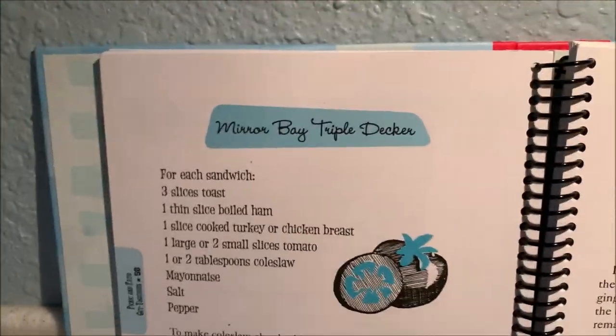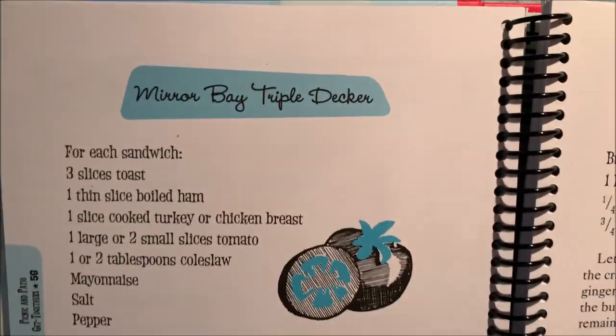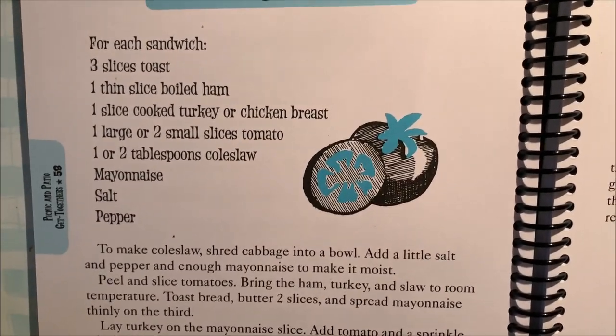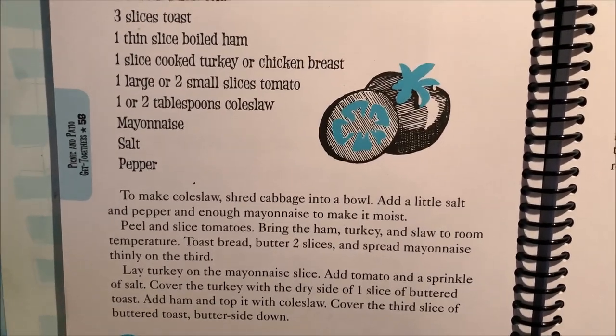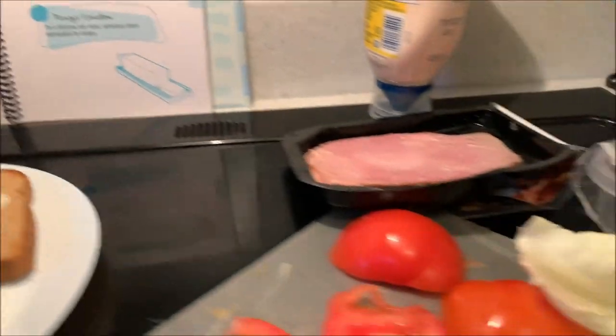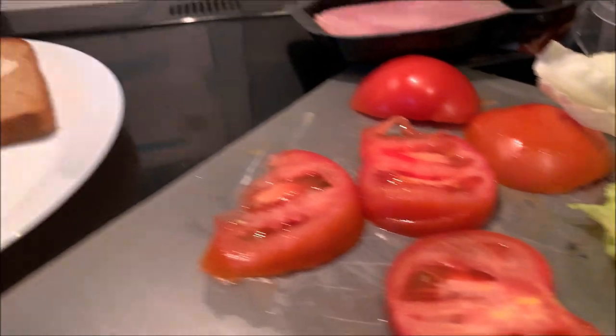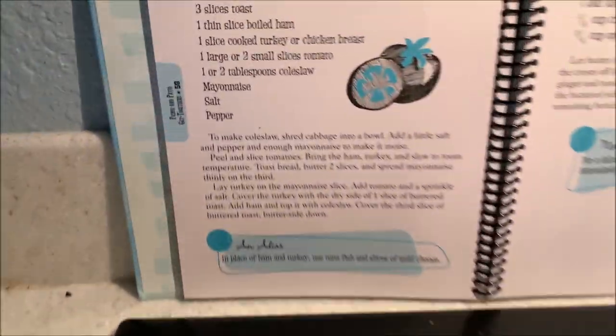Recipe 37 in the Nancy Drew cookbook is the Mirror Bay Triple Decker, which is a type of sandwich. You're supposed to make coleslaw and put it on your sandwich, but that sounds disgusting to me, so I'm not doing that. Instead, I'm using lettuce. You could put lettuce on a sandwich — it's really simple.